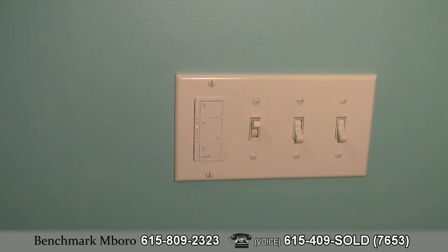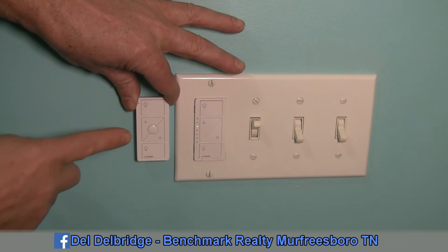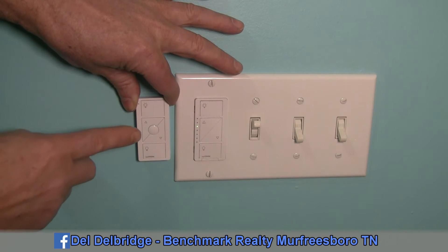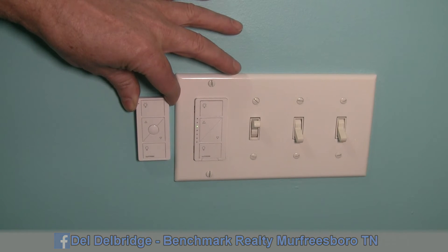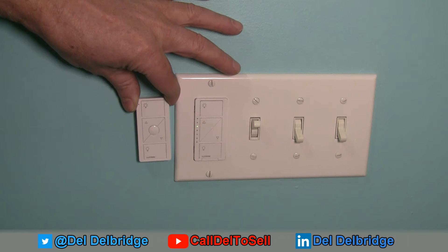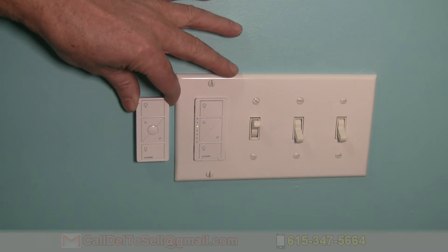There's at least one more in-wall dimmer device available that looks similar but includes a round button in the middle — your favorite or preset button. You find a dimming level you like, hold that button for a certain number of seconds, and it remembers that level. For that feature, it roughly doubles the cost of the in-wall device, from about $60 to $120 or so.